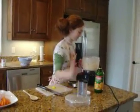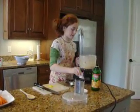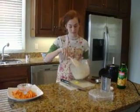Beautiful. Now you can eat hummus with carrots, that's what we're doing. Or you can spread it on bread or pita bread. Or chips. There's so many different things you can do with hummus. It's delicious.